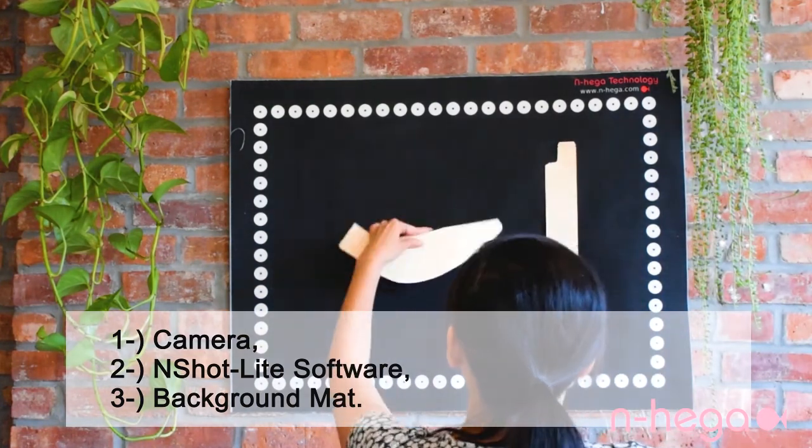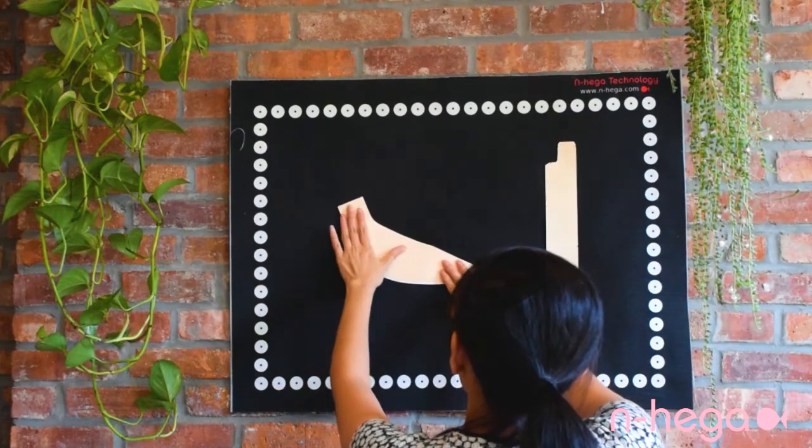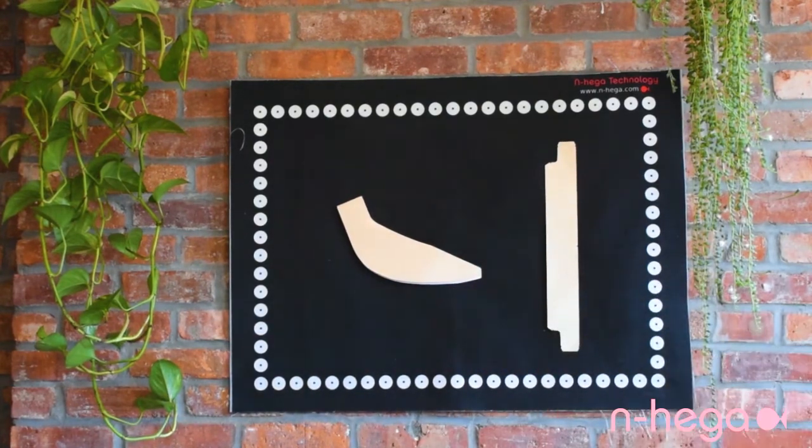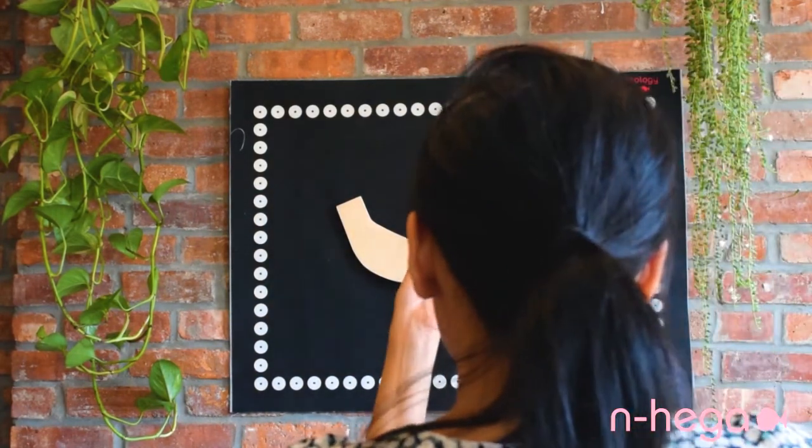There is no need to bring a giant digitizing board home. Simply place your patterns on the mat, take a picture, and import the picture to the software. After the images are processed, your patterns are vectorized in seconds.